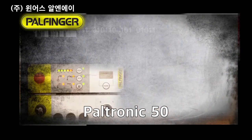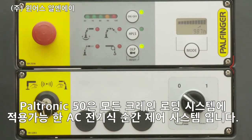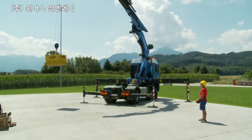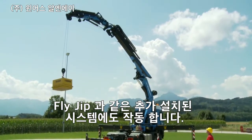The Paltronic 50 electronic control system is a CE-conformant load moment limiting system in accordance with the machine directives, and is available for all Palfinger truck-loading cranes. It has a modular setup and limits the crane in all critical situations, even if it is equipped with an additional system such as, for example, a fly jib.